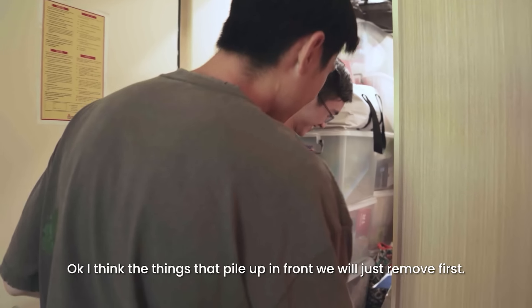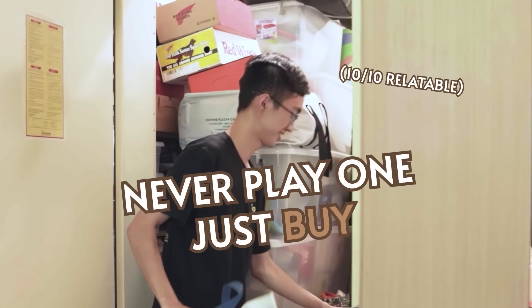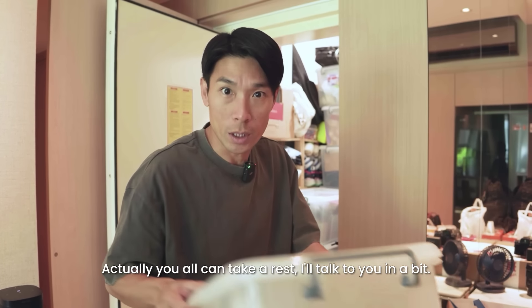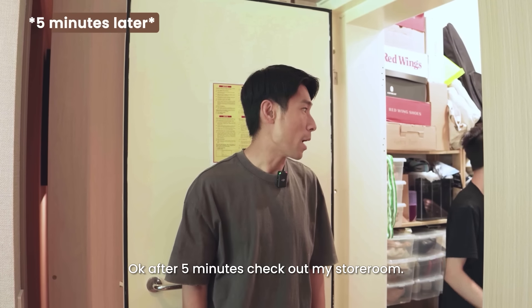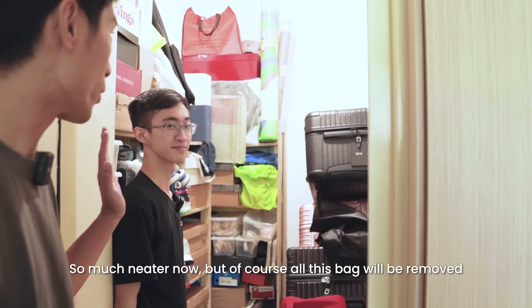The things piled up in front, we will just remove first. Mahjong — never played, just bought! After 5 minutes, check out my storeroom — it's so much neater now.